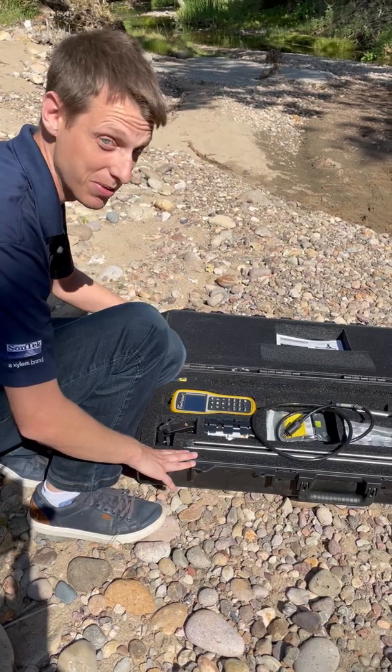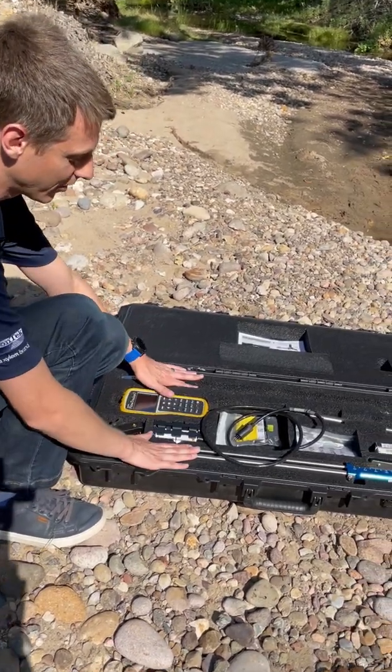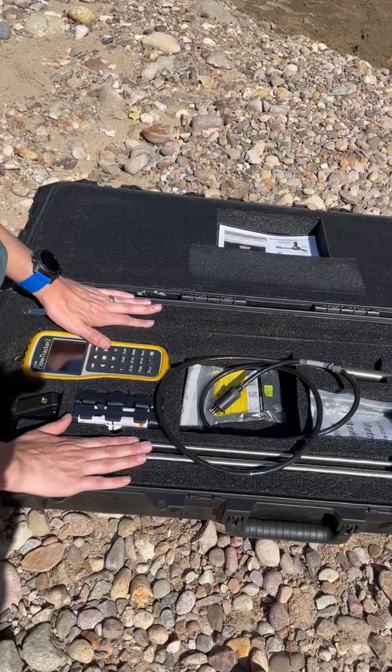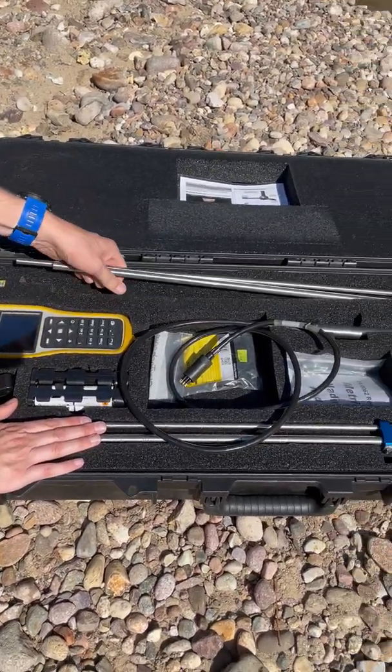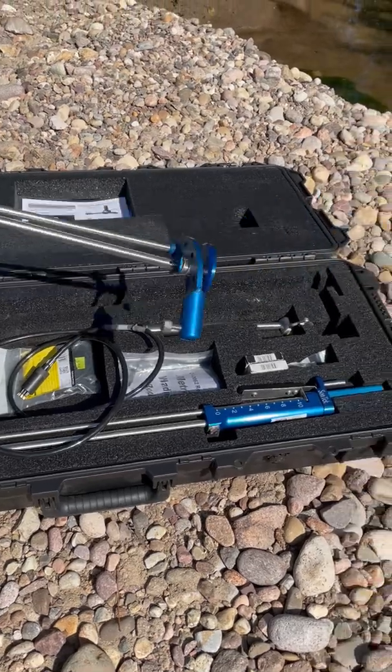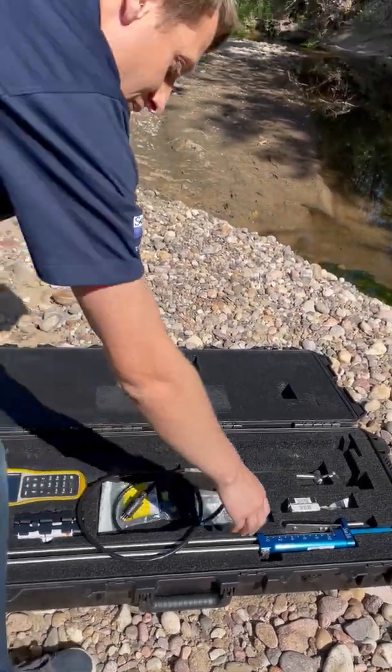There's always a USB with our instruments that will have your software on it. And then we have our optional wading rod. We'll pull this wading rod out and get it put together so we can get ready for a measurement.